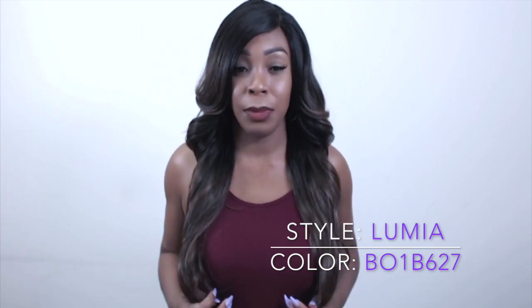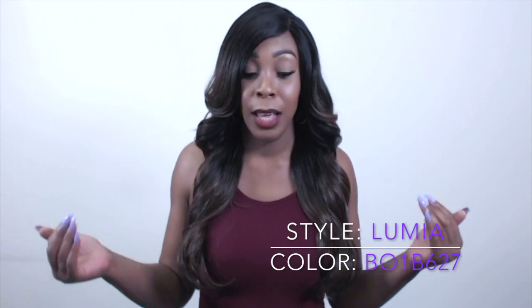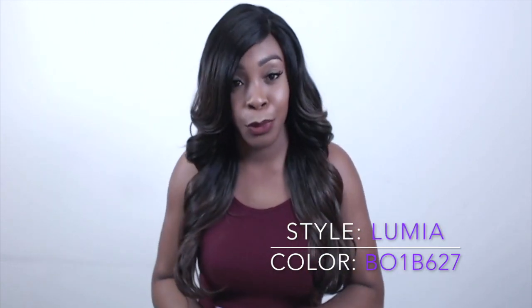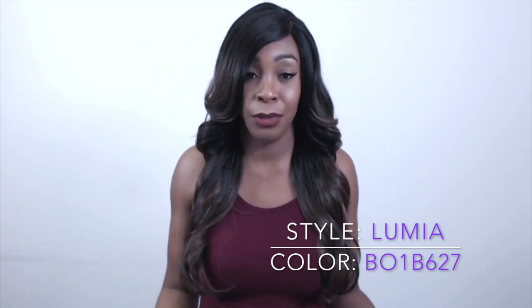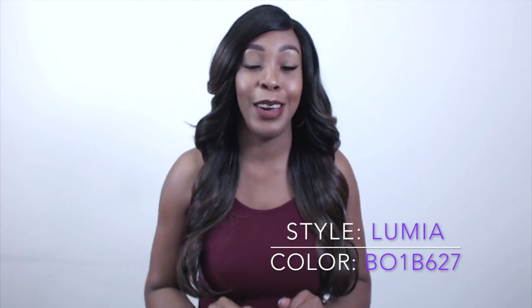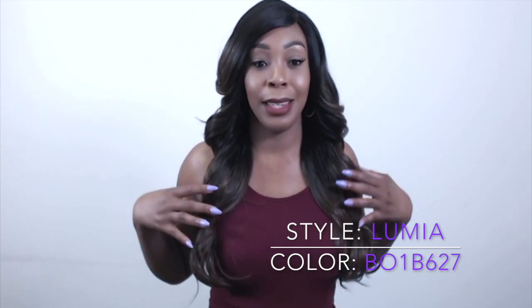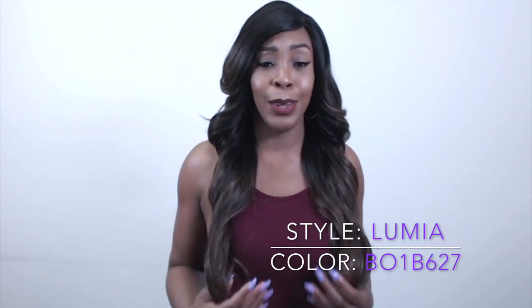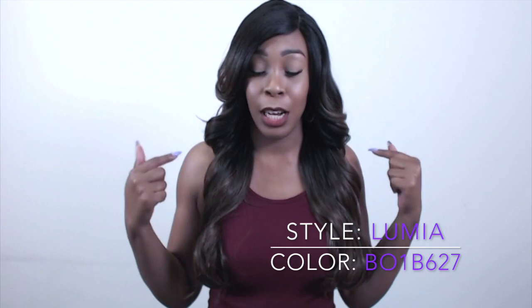Like I mentioned before, we're having some technical difficulties. I reviewed this wig the same way I did the previous review, but for some reason there was no sound. So again, I apologize for the quality of this video and the sound of it and everything. Please bear with us. There's no going back, so I'll just have to tell you about this unit.